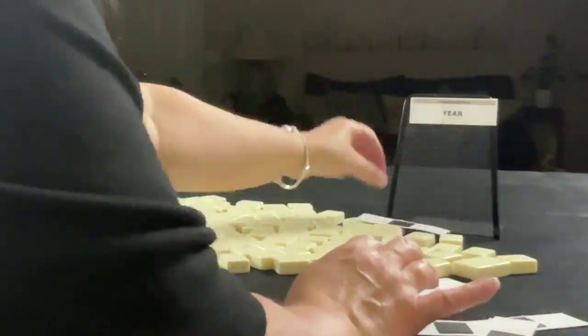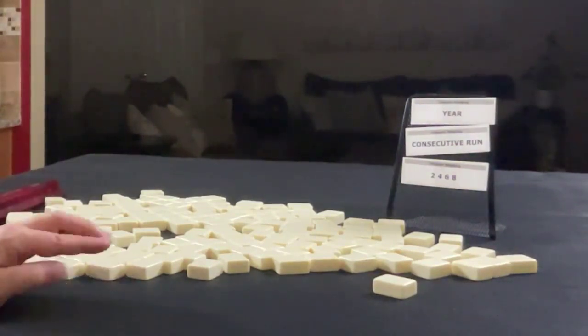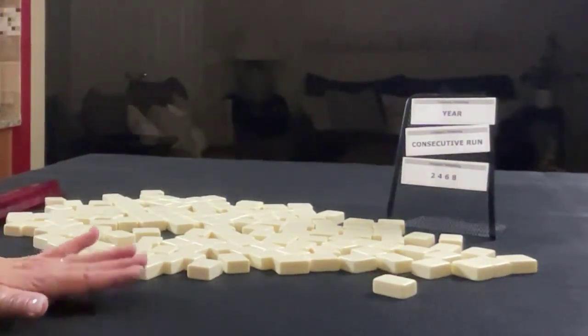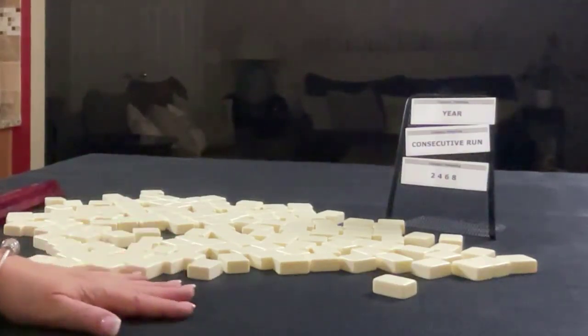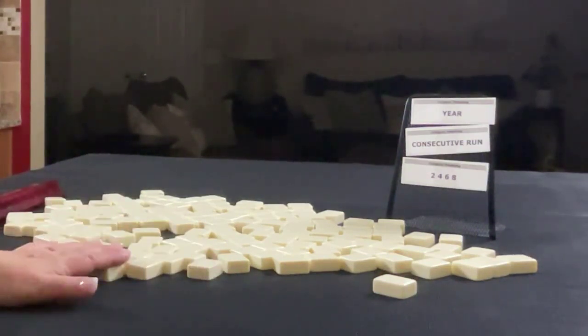If you're new to Mahjong or if you already know how to play and just want to build your skills, consider subscribing to my channel — that way you won't miss anything. We're going to do three iterations, alternating between dealer and non-dealer. I will create a dealt hand and then a mock Charleston with no jokers for each one.